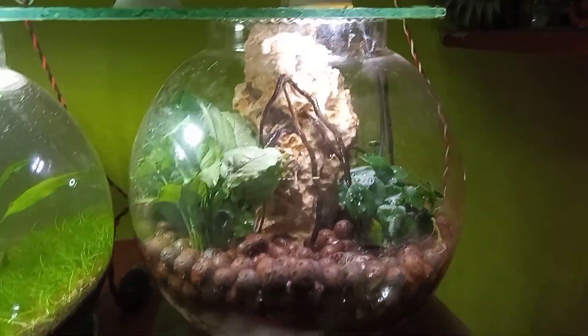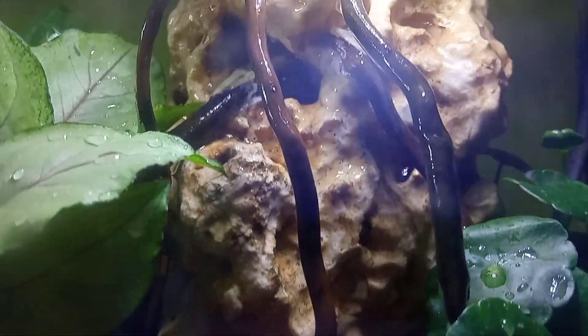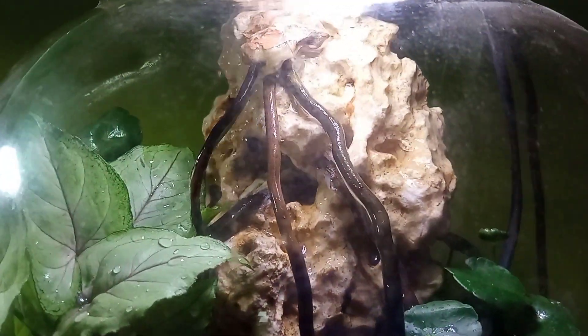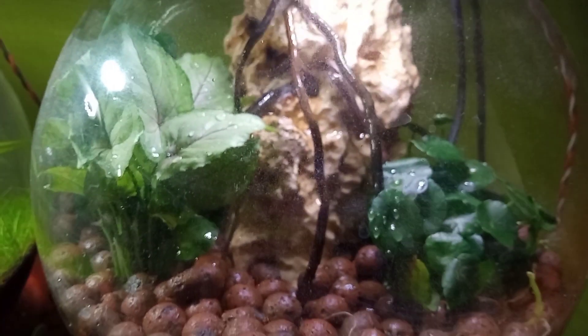After that I planted the bowl with Syngonium and Hydrocotyle verticillata, and I sprinkled a little bit of moss. It will really uplift the look of your house and living space, and you can make one just like I did.